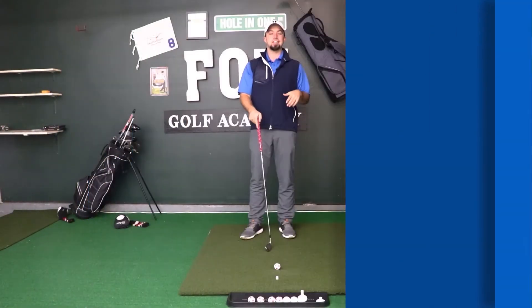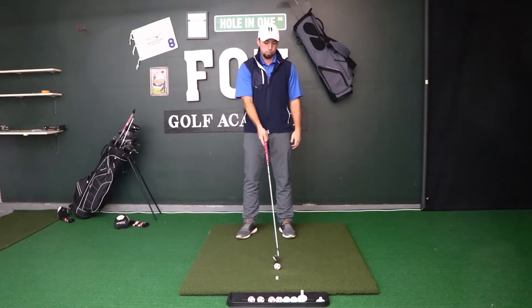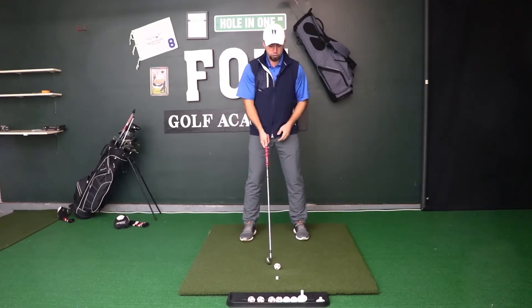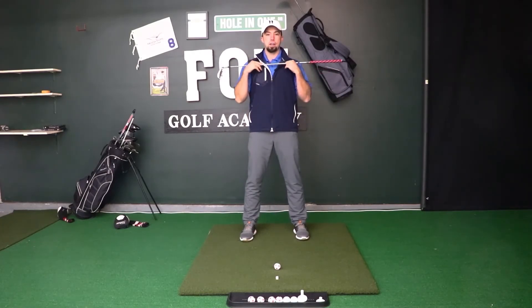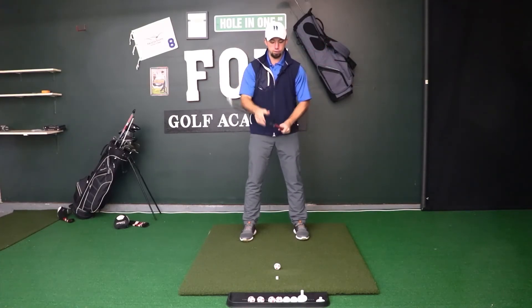So those were three different things to think about when setting up with your driver: stance width slightly wider than shoulder width, ball position forward off the left heel, and shoulder tilt with the back shoulder lower. For irons, our stance width is going to be about shoulder width, ball position more centered in the stance slightly forward of center, and shoulders back to being pretty level at address — not that severe shoulder tilt like with driver.